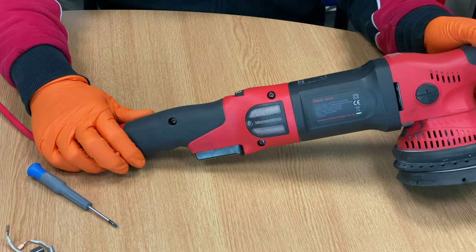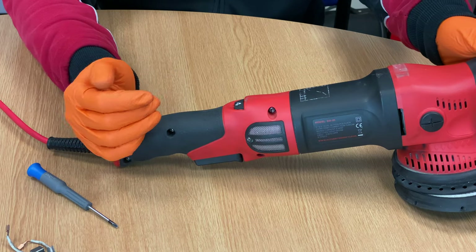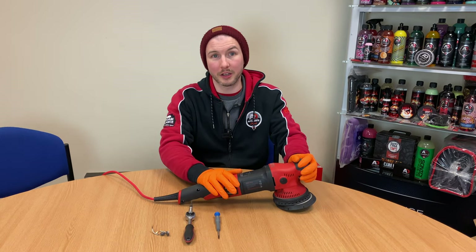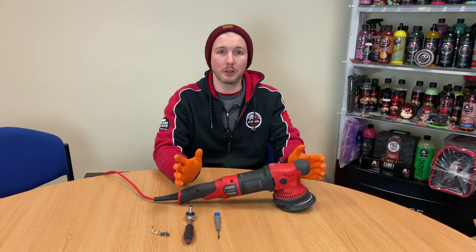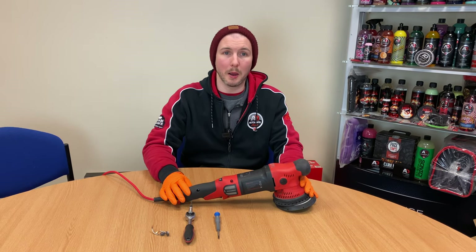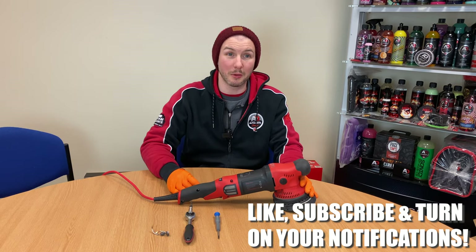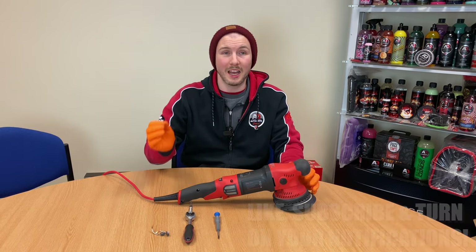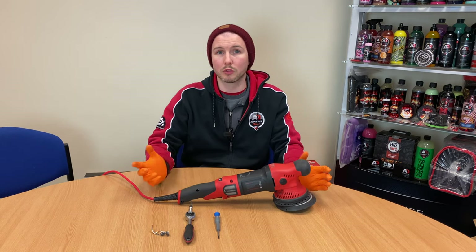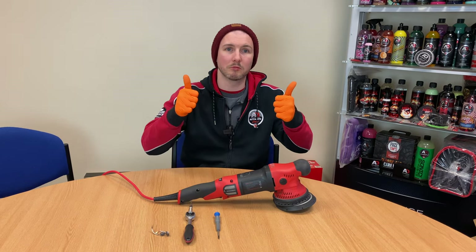That's everything, guys — your machine is back to normal, all put together, ready to use again. Thank you for watching. To make sure you're up on any further videos in the future, make sure you like and subscribe, and turn on the notifications so you get our videos when they come out. If you do have any comments, just drop them in below and we'll try and get back to you as soon as possible. Thanks for watching, guys — see you later.